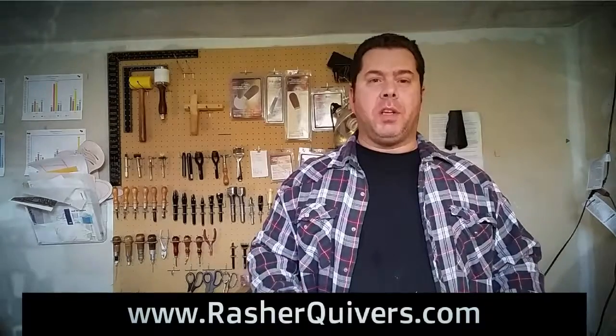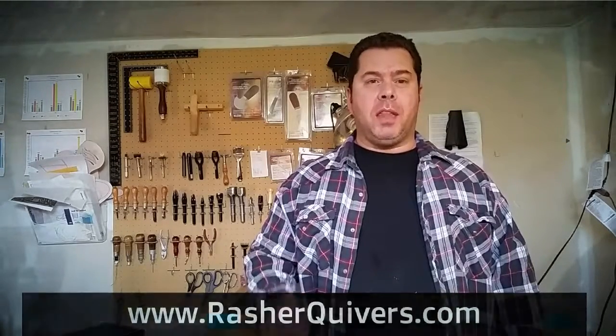Hi, my name is Jason Elbert, owner operator of Rasher Quivers, and today we're going to talk about the leather we use and the process it takes to get to a finished product.